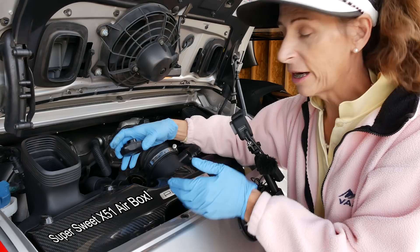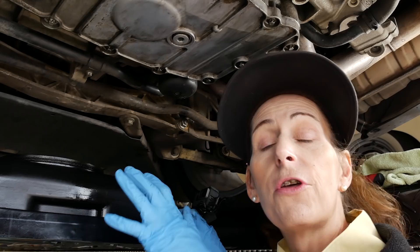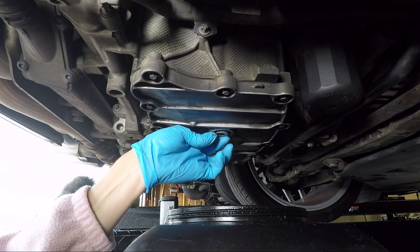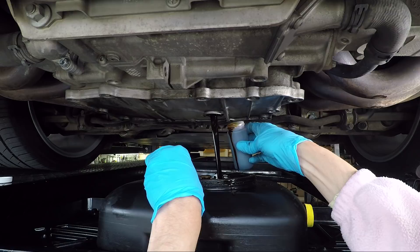Our drain plug is right here — it's an 8mm hex, so we use our 8mm hex bit to crack it loose. With our plug loose we pull the drain pan back. We want to have our Blackstone container at the ready so we can grab some oil midstream — this always gets a little crazy. We'll loosen this up, let it flow for a bit, and grab some oil midstream. Then we'll let the rest drain.